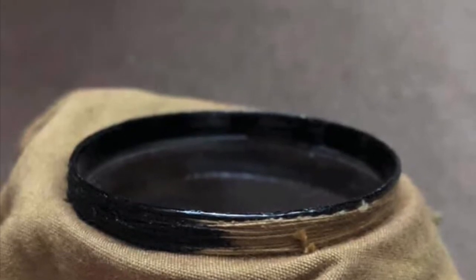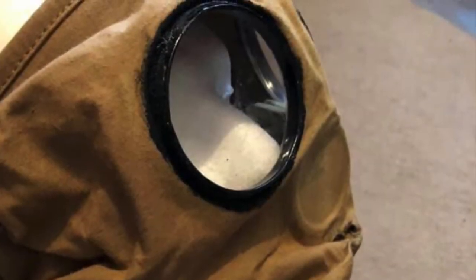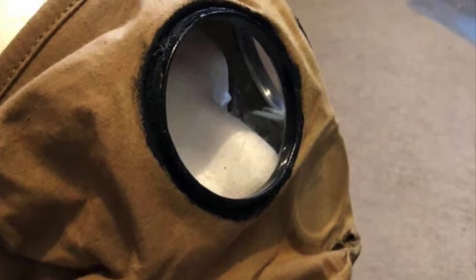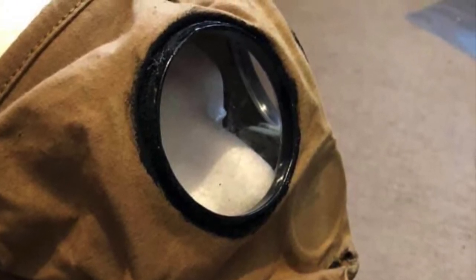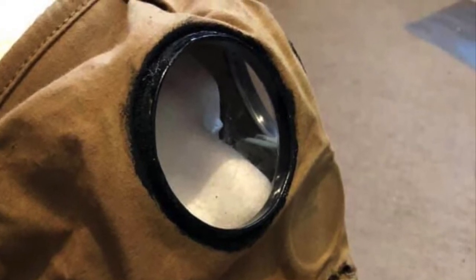Anywhere where there was a seam, anti-gas paint was used — a rubberized paint. So we paint around the eyepieces, and it doesn't matter if you leach onto the material. If the paint goes onto the material it's fine, because you see this happening on originals.